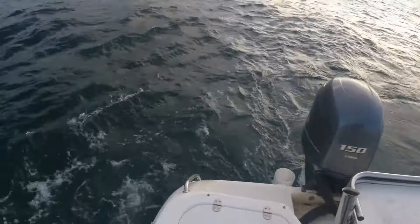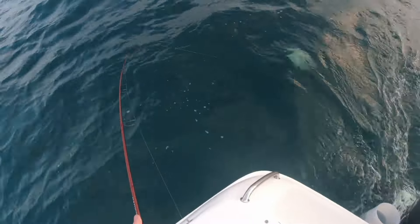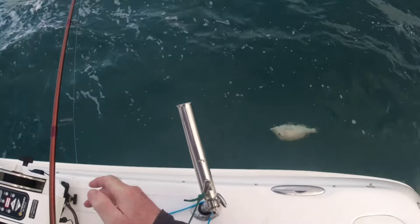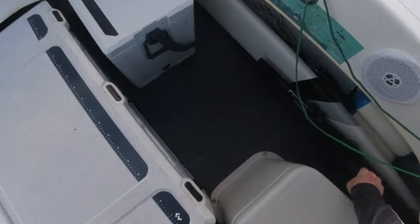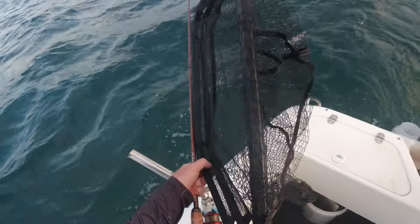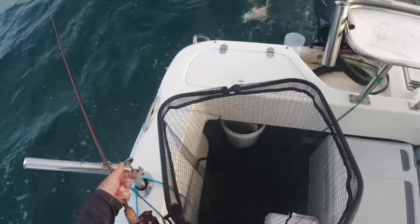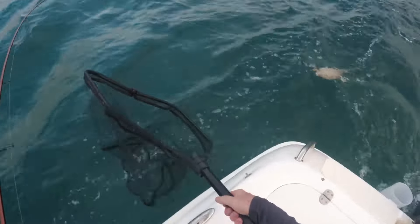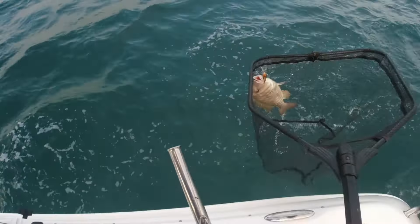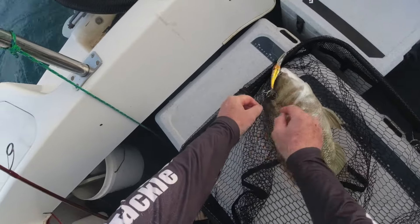I hit it. I really need the net for that one. I'll have to take a chance and see if I can get it without working him. Oh, don't you get down that engine. Another nice grassy. Back in there - good on you. Might have been able to lift him, but I wasn't sure.